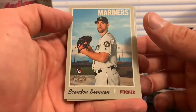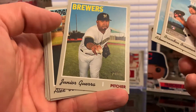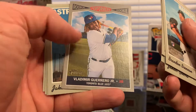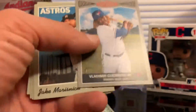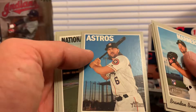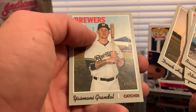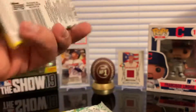Brandon Brennan, Adam Weinberg, Junior Guerra, Alex Verdugo. We got a nice insert here — Rookie Performers of Vladimir Guerrero Jr. — let me put this one to the side. Jake Marisnik, Gerardo Parra, Derek Holland, and Yasmani Grandal. Very difficult names here. Three more packs to go.